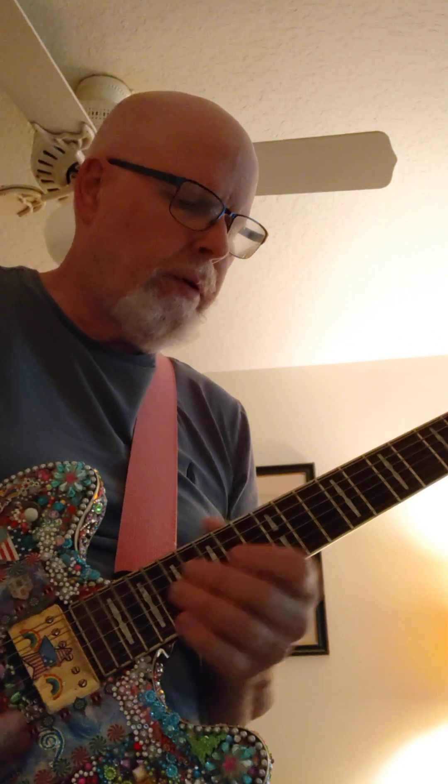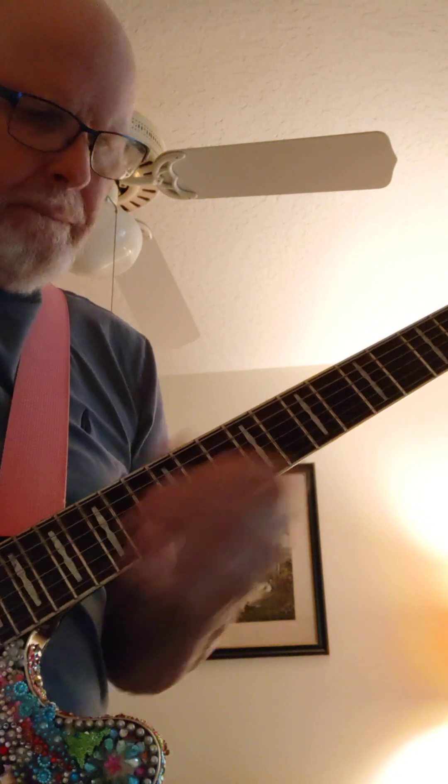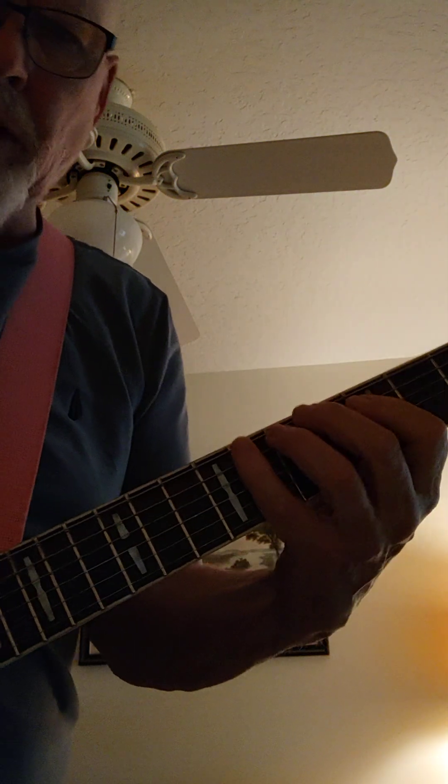What's another one? Oh yeah, it's chromatic. I like it lower.